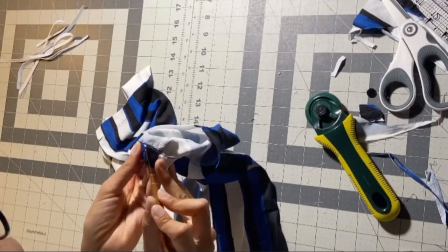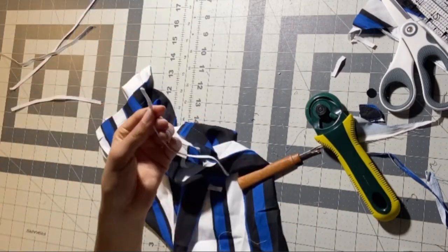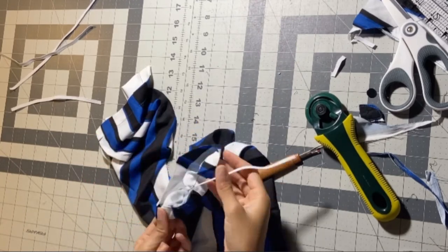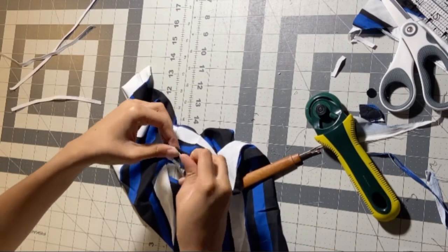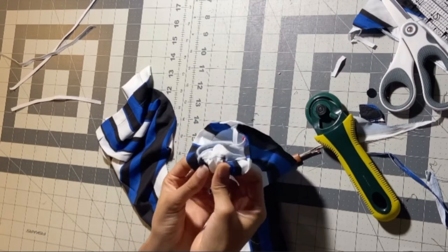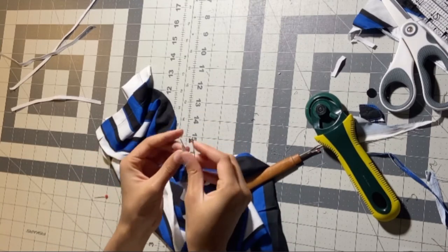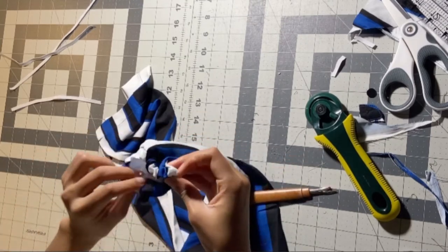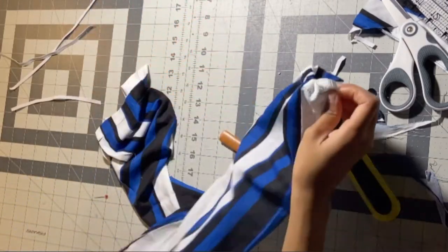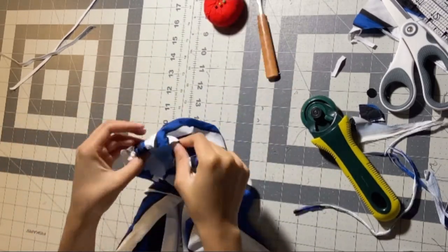Those two measurements were for the elastic. Now we're gonna seam rip just a little bit of the hem of this sleeve just to get a little opening so we can shimmy through our elastics. Take a little safety pin at the end of the elastic and shimmy it around, put a pin in it so it doesn't go anywhere. Shimmy it all the way through to the same side it came out of and pin it together until we're ready to sew it down. Then it should just fit like that.